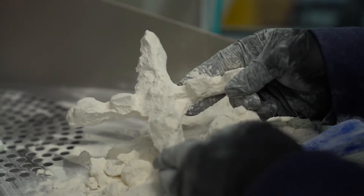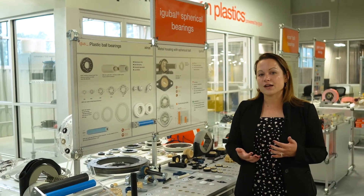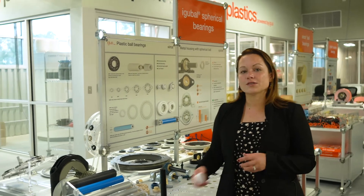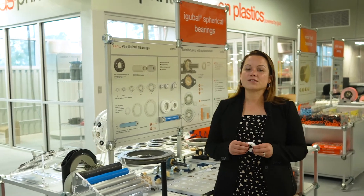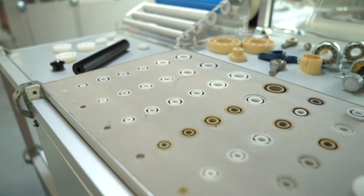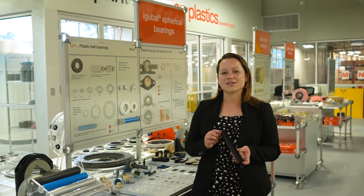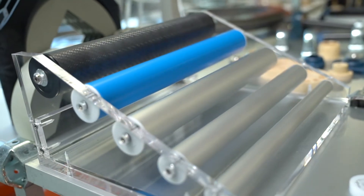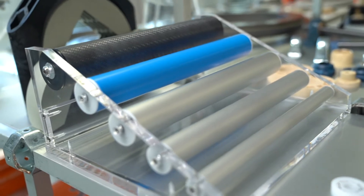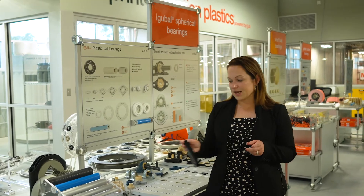Now let's move on to Zyros. Zyros is our ball bearing line here at iGIS — also self-lubricating, so no need for any external lubrication. We offer these in a whole bunch of different varieties. Most interesting for packaging customers would be conveyor rollers offered in a whole host of different materials — everything from carbon fiber, aluminum, and PVC — with a different ball bearing option available to each. We can offer these in FDA compliant materials as well.